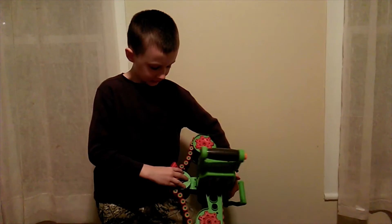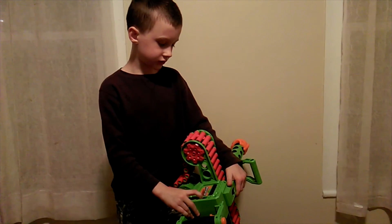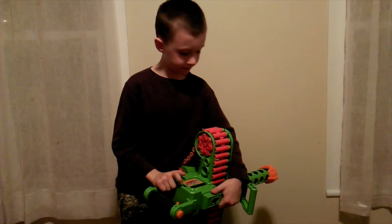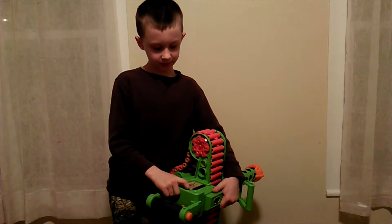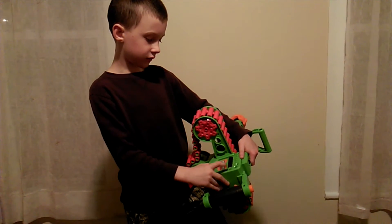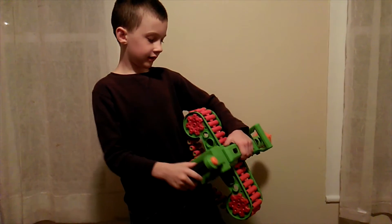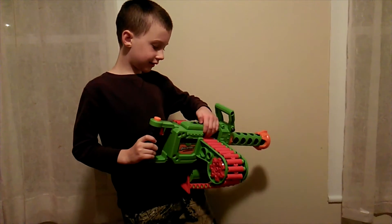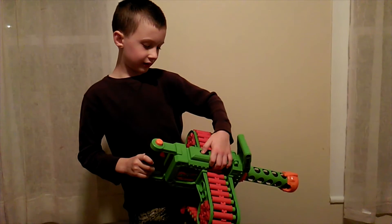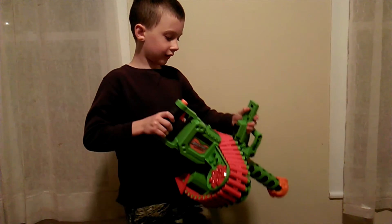This is a machine gun. You can turn it on with the switch — you can turn it on and push them up, or turn it on and push them down. The battery case is in here. Here are the two bolts. It holds 40 darts, and this arrow — you pull it that way — you can take it off.